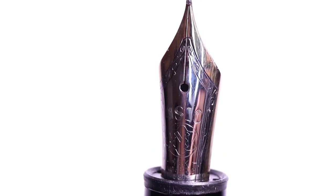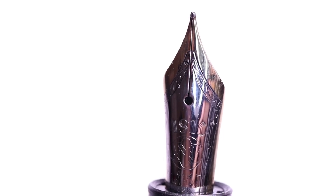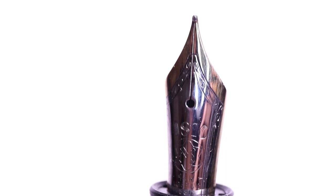This pen wasn't actually bought by me — I don't really have the money to buy a Montblanc 146. It was given to me by my sister for my birthday. She didn't know what nib to get me, so when she went to the Montblanc store she asked what would be suitable, and they recommended a medium nib for people with western-style handwriting.